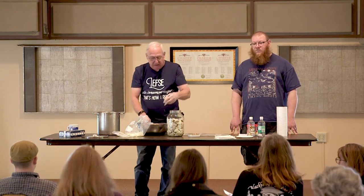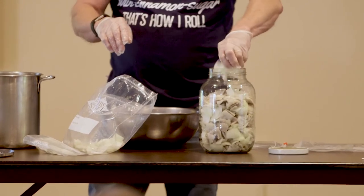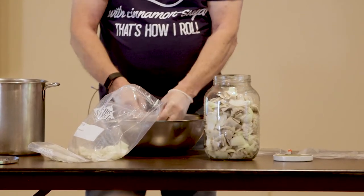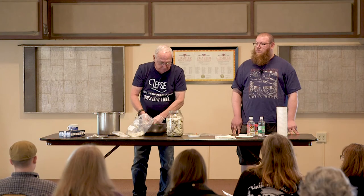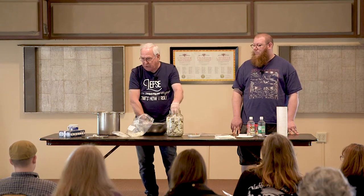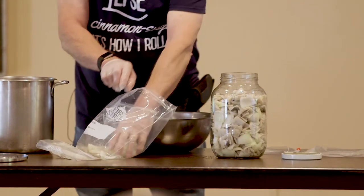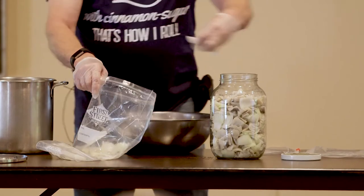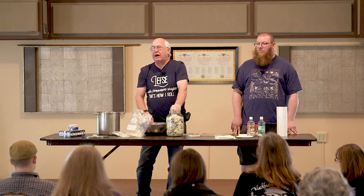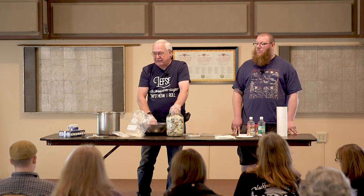Question: what do you do to keep it from getting soft? The pickling - the vinegar in there and everything - is going to help. Part of it is the preparation and soaking, but age is what makes it soft. When you first do it, it's going to be fine and not soft. But then in say two months' time, it may start to get soft. That's just - eat faster.